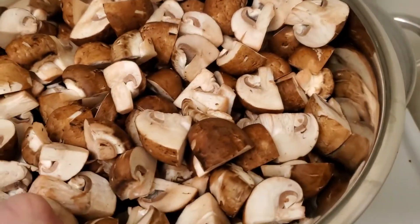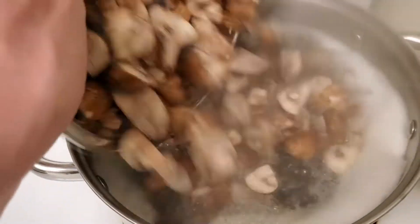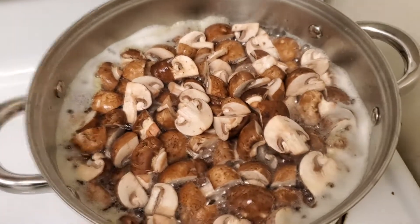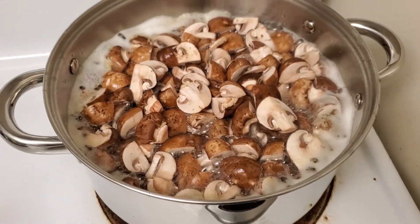I also have exactly 45 mushrooms here if you're wondering. Get those in there. I'm going to give that a stir, set a timer for five minutes, and then drain them out.